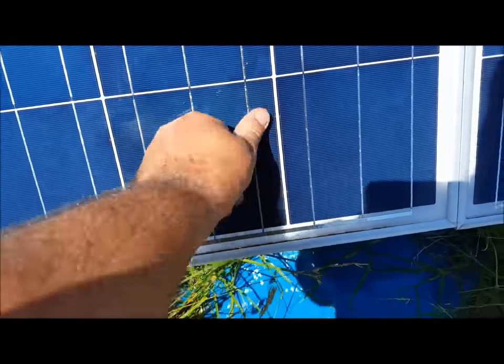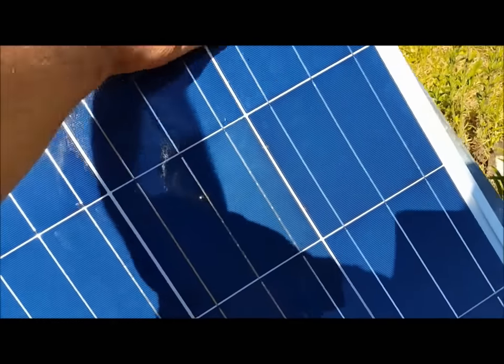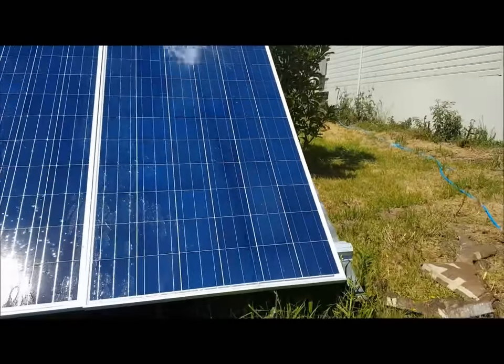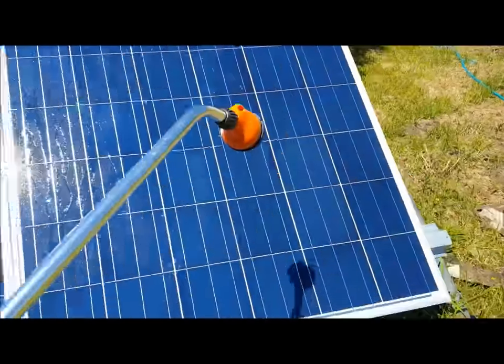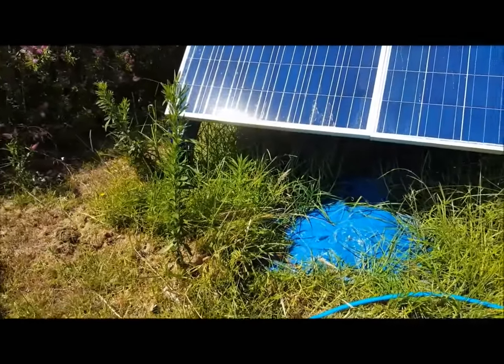This is the sort of stuff I want to get off — any of that produces shade and stops light from getting to the panels. This is why I like to have ground-mount panels. I've got a 100-watt panel up on the roof of the carport, but because it's up there I don't just get up there and clean it.